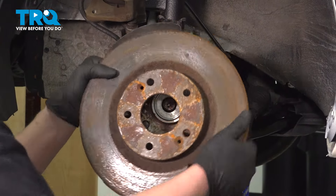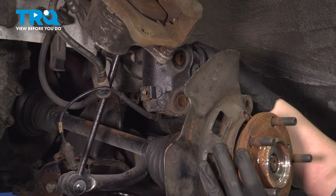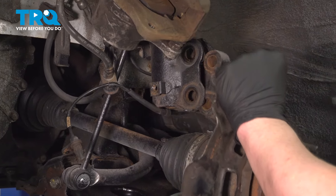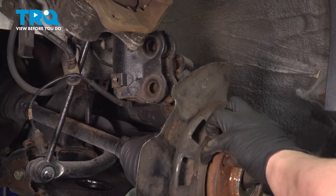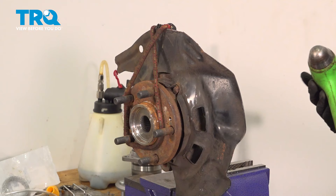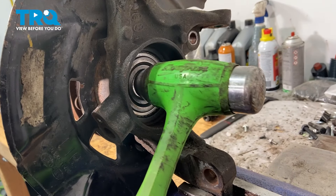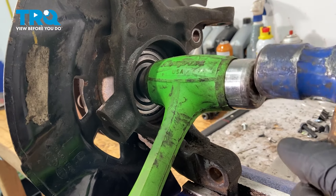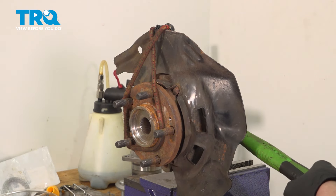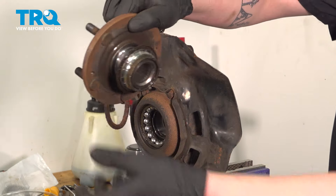Remove the rotor. Remove the bolts out of the knuckle. Pull the knuckle forward out of the strut. Push the axle through and remove the knuckle. I have a bungee cord wrapped around the hub so that when it pops out, it doesn't fly across the room. Using a coned hammer, put it in the middle, and using a second hammer, hit the hub out. Remove the hub.